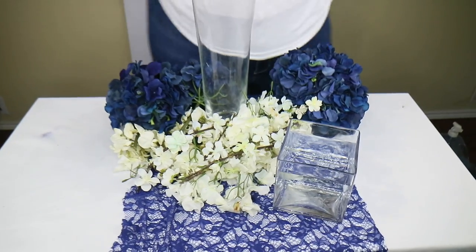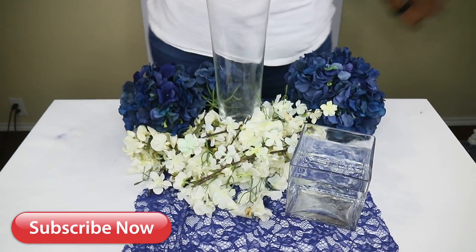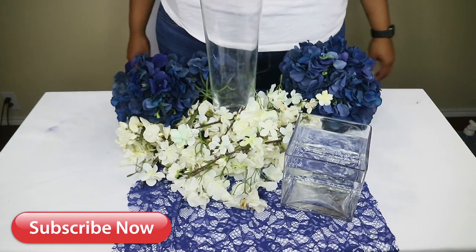Hey guys, it's MLO, and we are back with another video. So today, this is the sixth installment of Six Under Six. Thank you guys so much for watching this series.